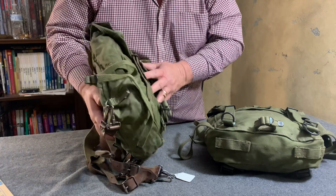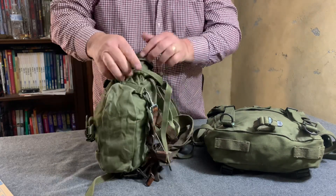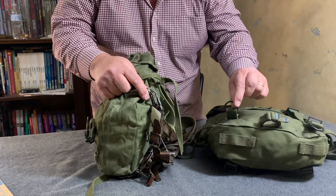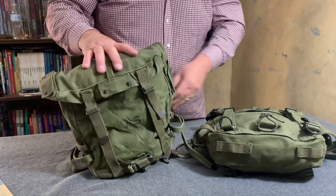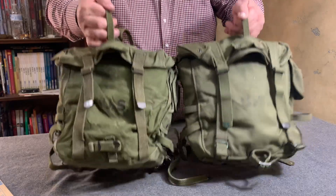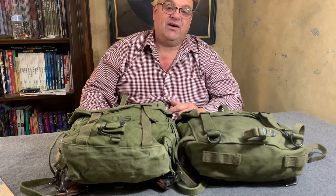So the main difference is the changing of the cargo bag — this cargo bag connected with these D-rings coming off the sides. The main strap was moved on the M1945 to here. These loops here were added on the M1945; the M1944 does not have them. Other than that, they are virtually the same backpack. Thanks for watching the Web Gear Review — I have a more extensive video on the M1944 and M1945 pack, just look on my web page under videos.